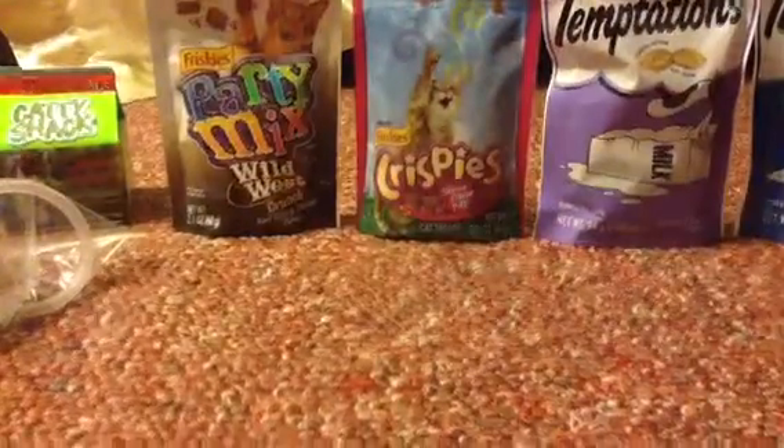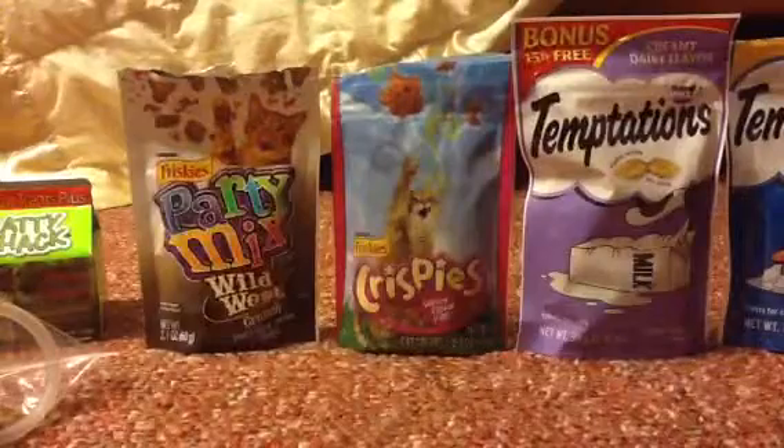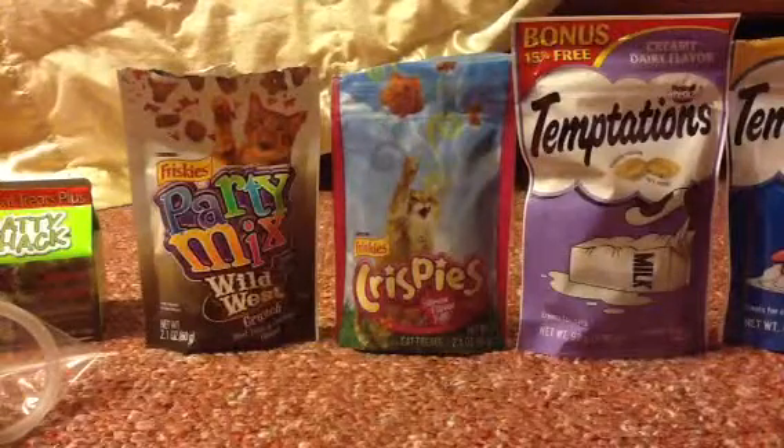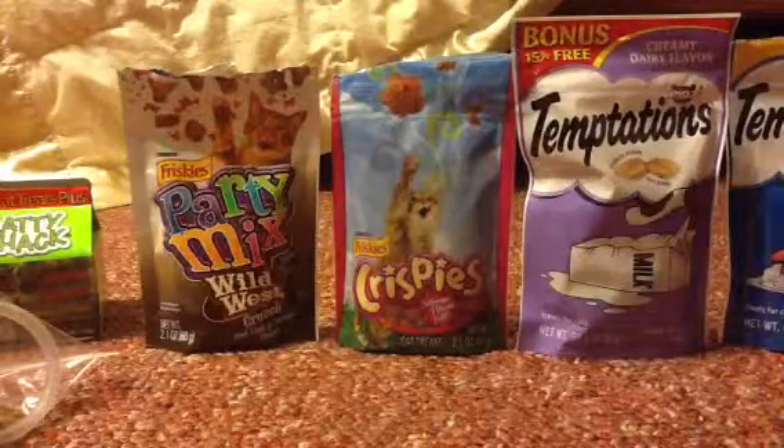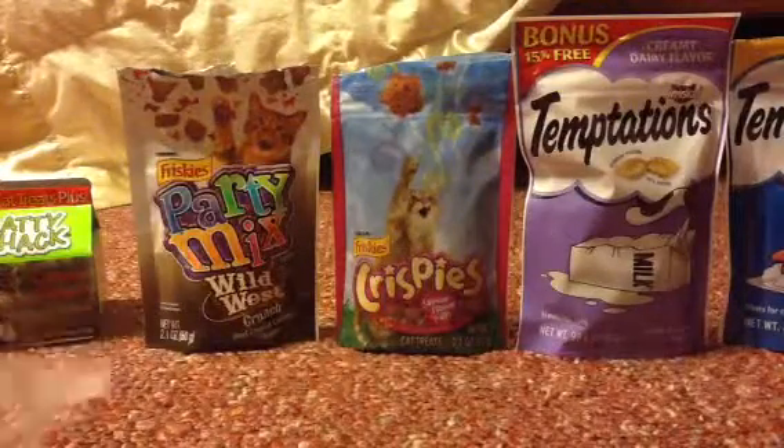Hello YouTube! Right now I'll be posting a video on how to spend time with your cat — play with it, give it snack ideas, toy ideas, stuff like that. I'm going to start out with toys.